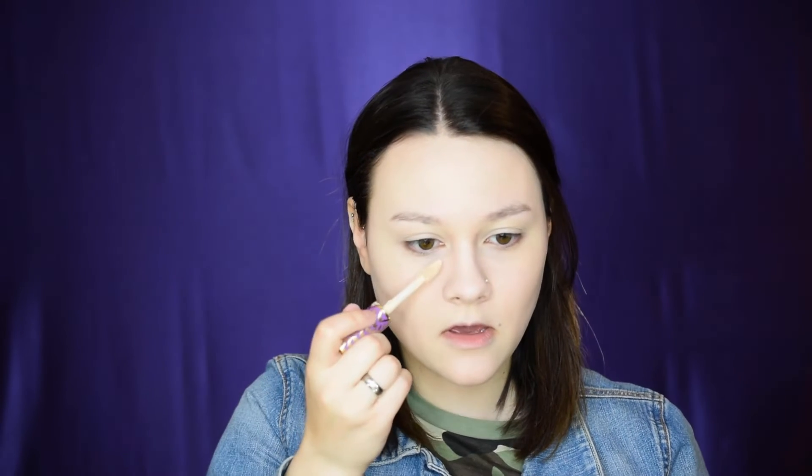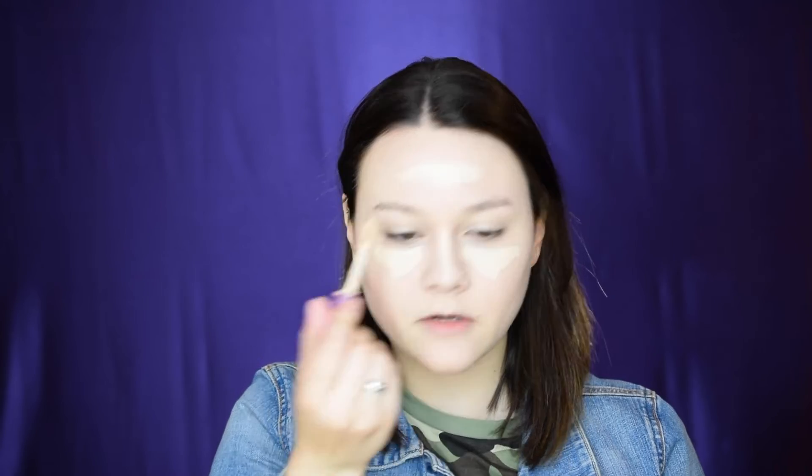I'm going in with the Tarte Shape Tape concealer in the shade Fairy Neutral and applying it to the underneath of my eyes, the bridge of my nose, along my forehead, and any problem areas where I've been breaking out. Then I go back in with the beauty blender and buff that out.